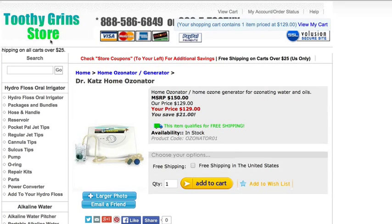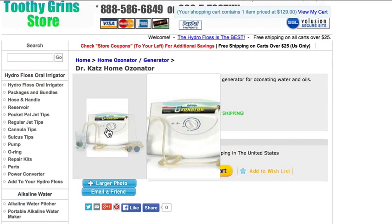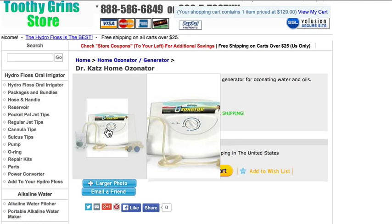This is Dave with ToothyGrinStore.com and welcome to the page on the Home Ozonator. A couple things you should know about the Home Ozonator is that it is primarily designed to ozonate water and oil. It's not designed to be an air ozonator.